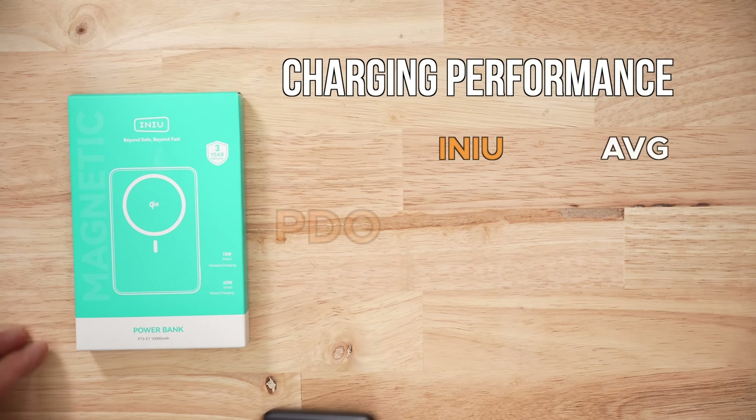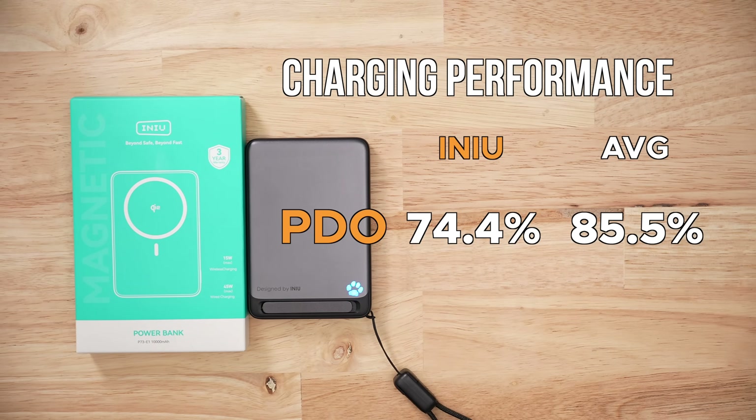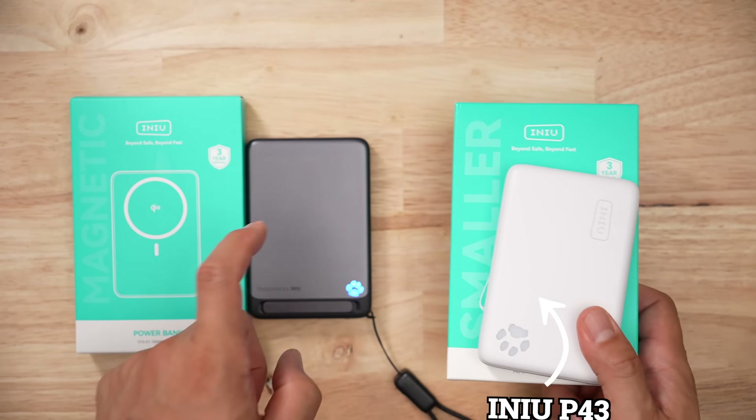When it comes to voltage accuracy and stability, this thing kind of tanked — both scores were below average. That's surprising because the previous iNew product I reviewed scored really well, so I don't know what they did or didn't do here. I can also tell you how annoying it was to test this product because it kept resetting my meters.